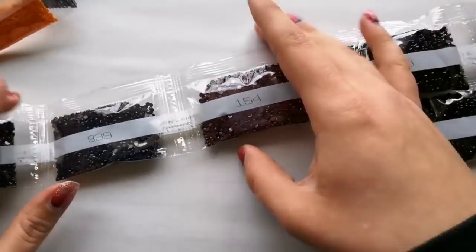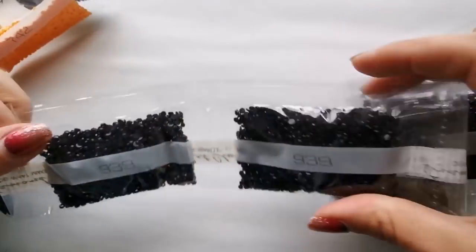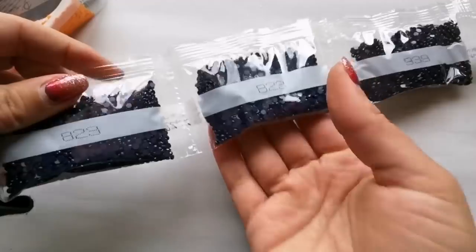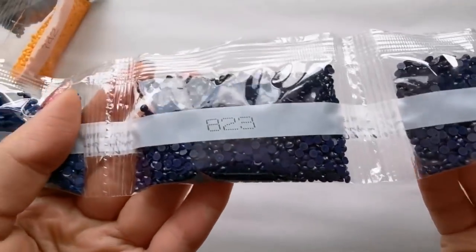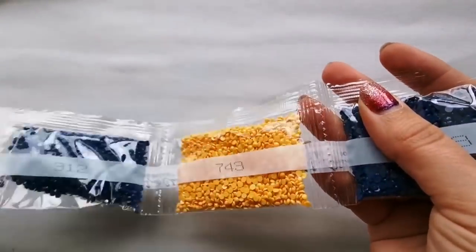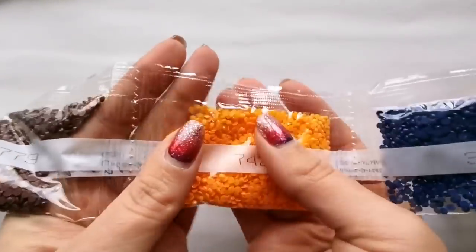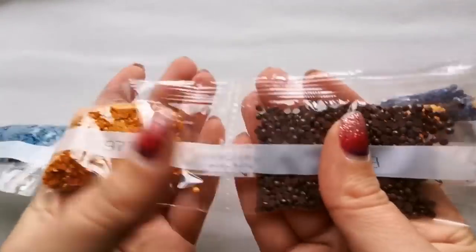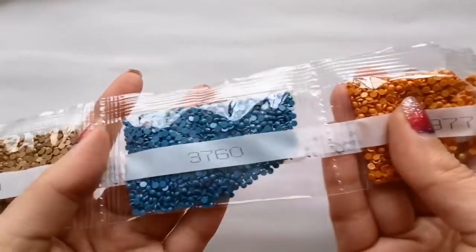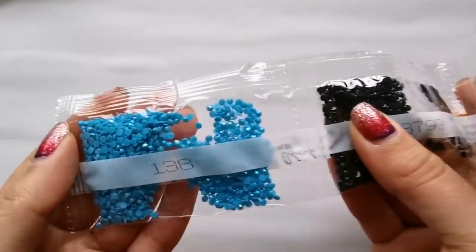Here we have three bags of 310, which is a lot less than I expected. We have 154 which is a burgundy. Then 939 — five bags of 939, that's the dark blue. We have 823 — two bags of that, then 803. Then we have the sun color. So if you like orange and yellow and blue, especially blue, or if you really love Jojo's Art and round drills, this one would definitely be for you.